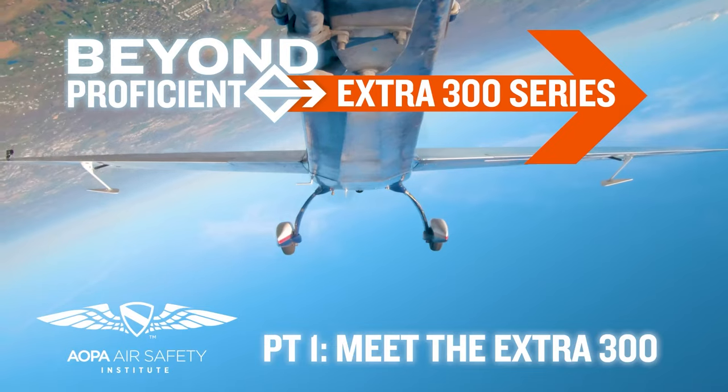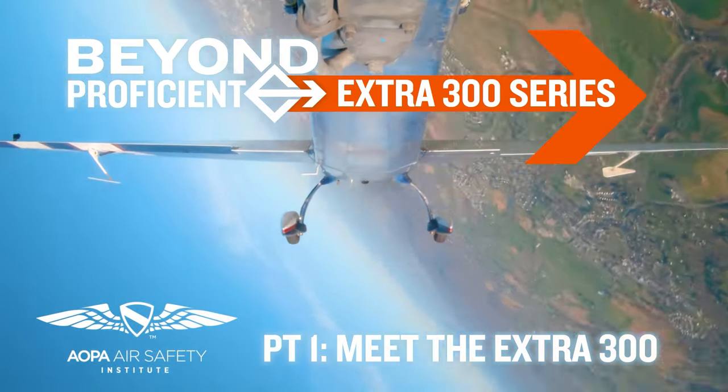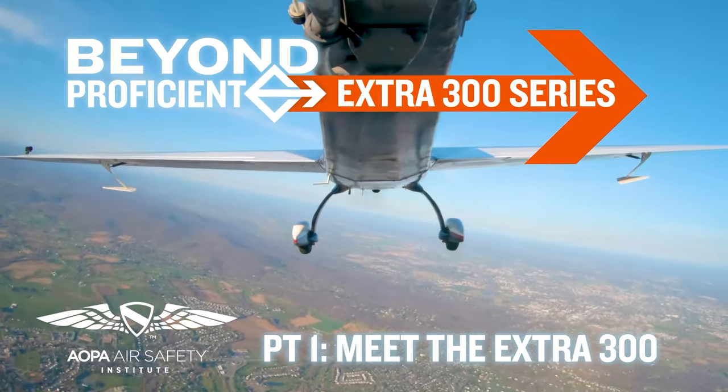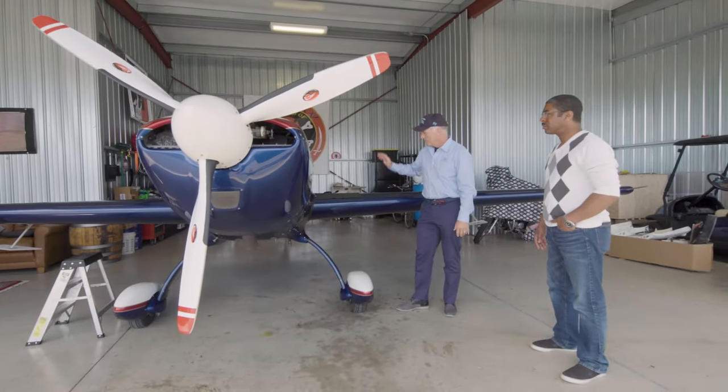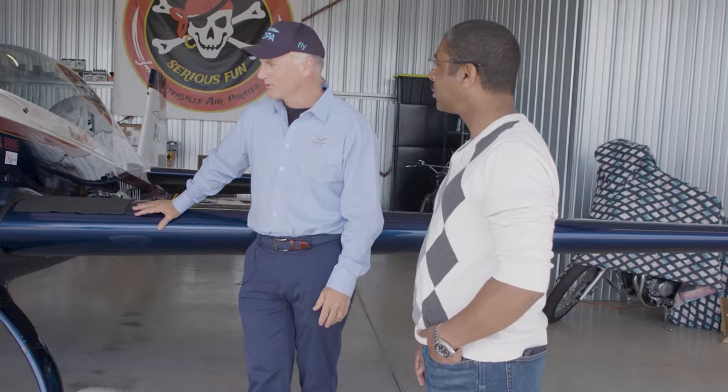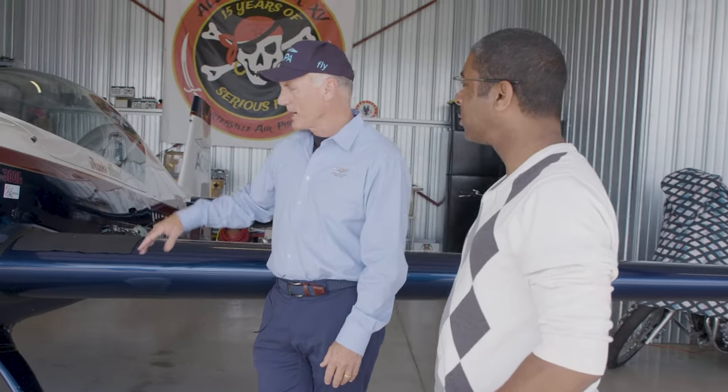I'm really excited about being upside down. John, this Extra 300L was donated to us by Bruce Williams to do exactly what you and I are going to do today: some upset recovery training and then some aerobatics. There's a reason why the world aerobatic champions fly Extras. Nothing quite performs like this airplane, and yet it can be very docile and recovers from upset very easily, which you and I will demonstrate.